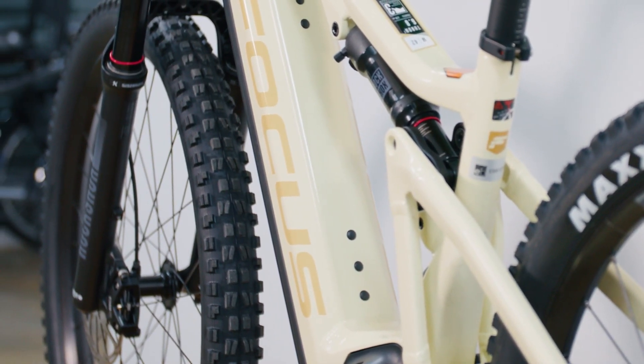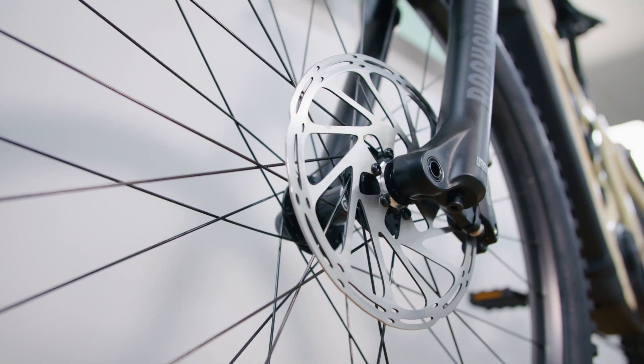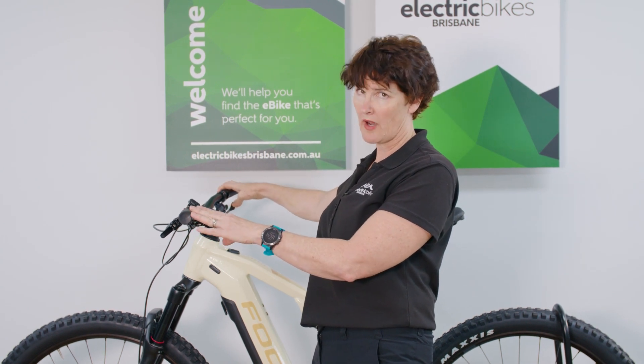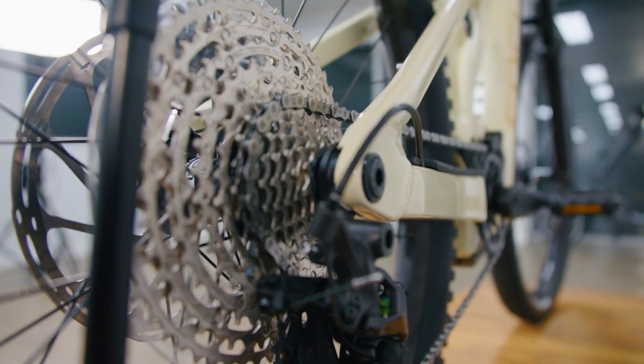This is a performance mountain bike and it comes with four-piston hydraulic disc brakes — on the 6.8, these are SRAM DB8s. It runs a Deore XT 12-speed drivetrain, giving you plenty of gears for variable terrain.